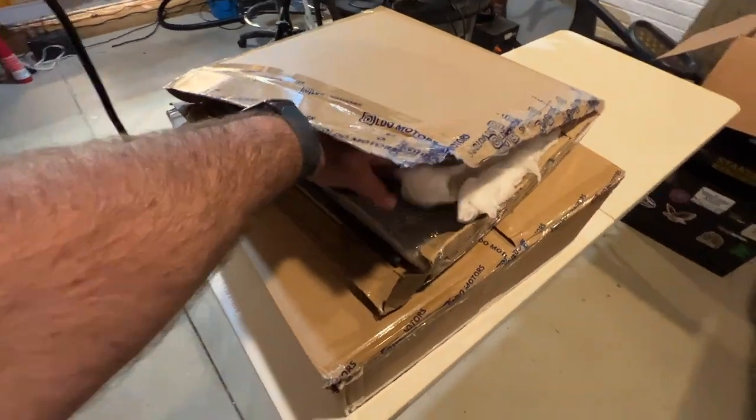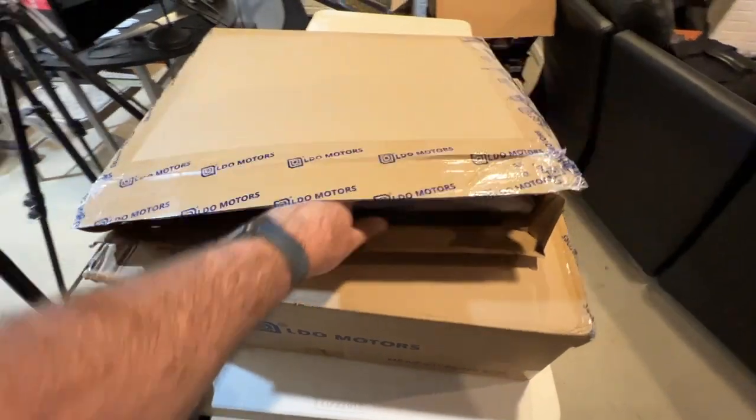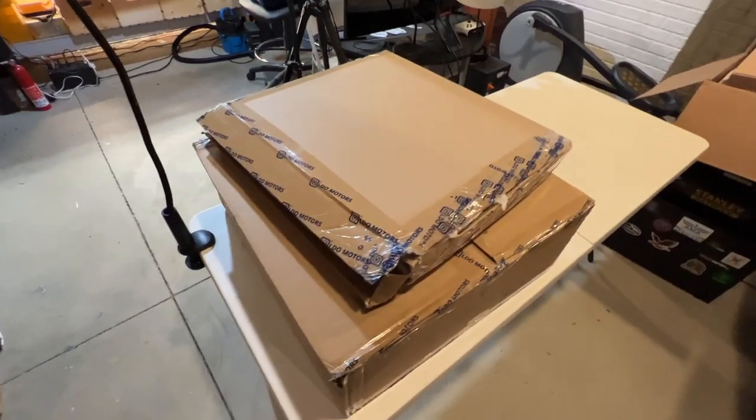So you can just see how well this is packed. There's some good insulation material and what we've got in here are basically the panels. And by the way, this is a 300 millimeter kit.